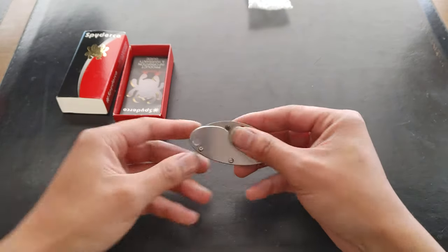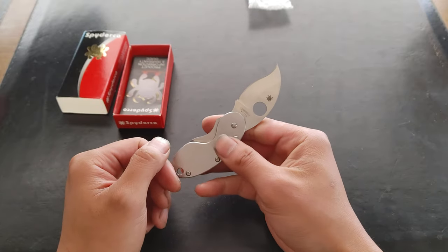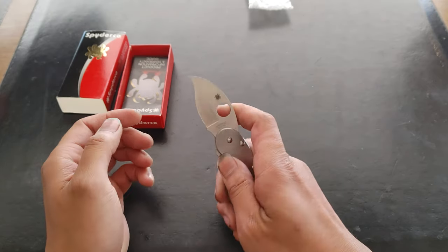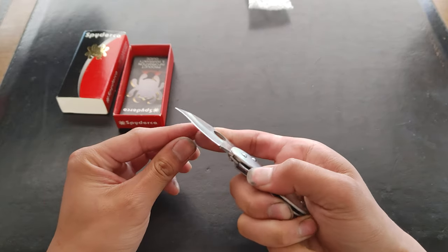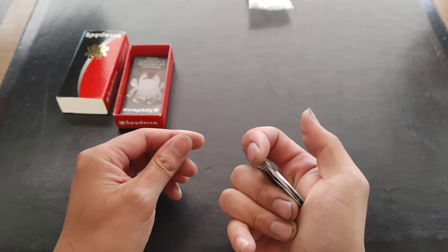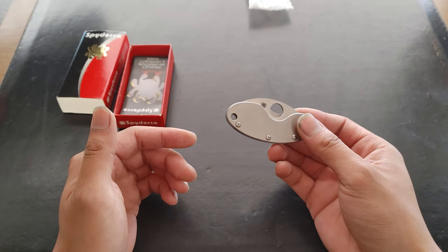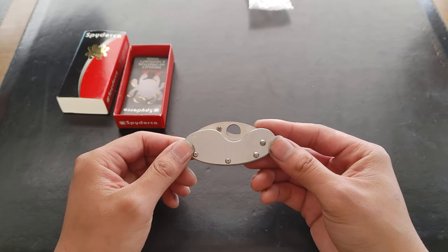Ronnie, how do you do an unboxing and review? Well, I used to have this knife and I lost it in 2014, and I just never bought another one. I always wanted to. I love the shape of this. I love that it's so tiny and cute. It's a simple liner lock. It's a little stiff. But I just saw it at Weeby Knives in San Francisco, Pure 39. I thought they closed down, but they didn't. Thank God. My favorite store.